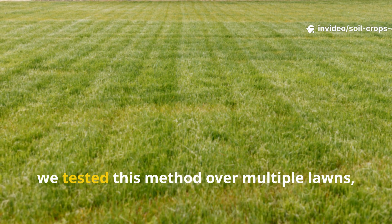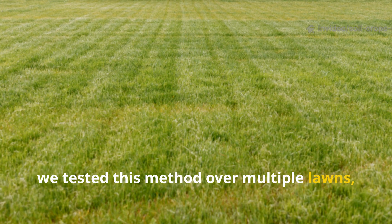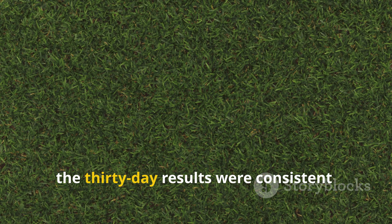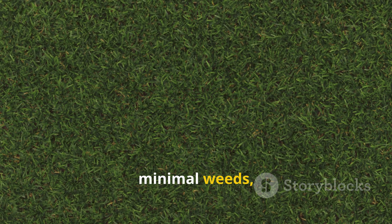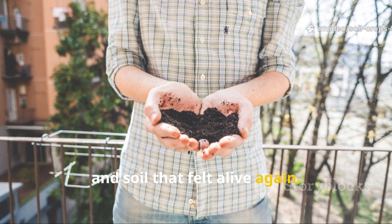At Soil and Crop Central, we tested this method over multiple lawns, and every time the 30-day results were consistent — healthier turf, minimal weeds, and soil that felt alive again.